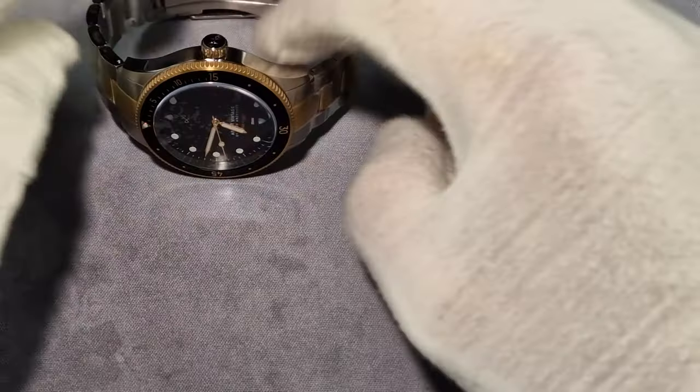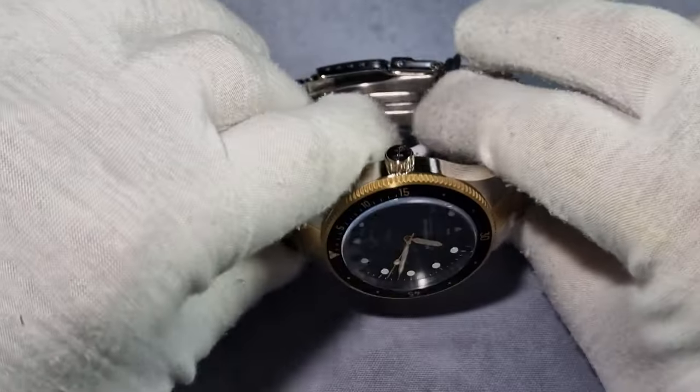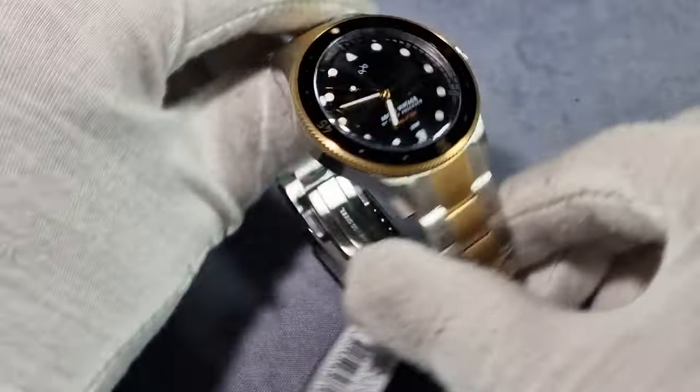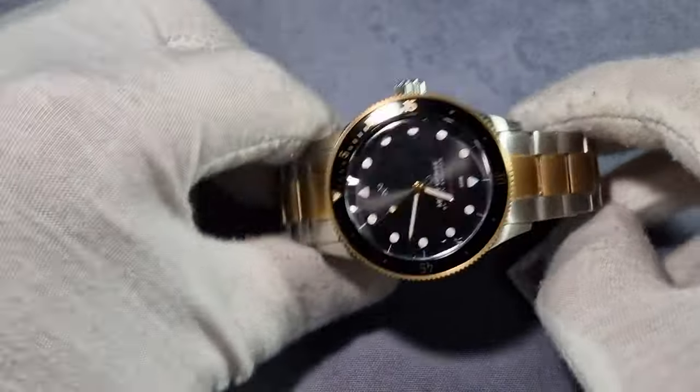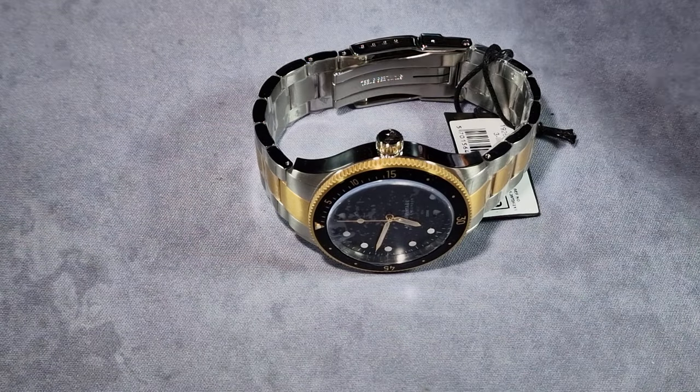Price-wise, let's talk about the price. It has a price of US$399, or £329 thereabouts. However, if you're looking to buy this, if you use my code ZALTEC during checkout you'll get a 15% discount. That takes it down to about $320. That's a good chunk off.